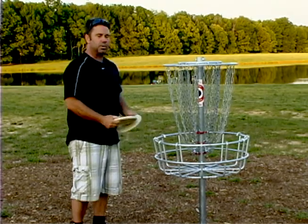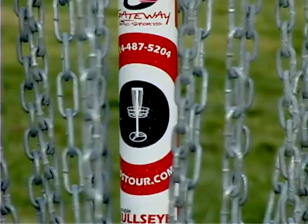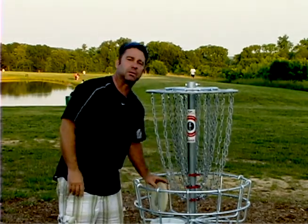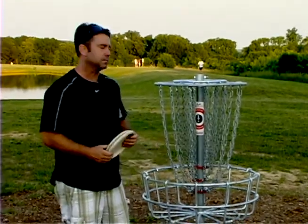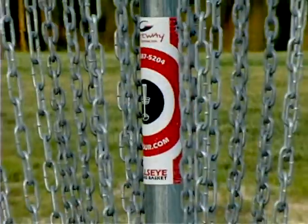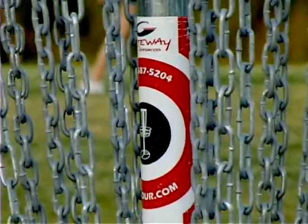These things are indestructible. They're guaranteed against bending and breaking. These baskets catch really well — when you fire that disc up into there, they're not going to spit through or spit back out. These are the best catching targets on the market, the most indestructible, and they're guaranteed against bending and breaking for life.